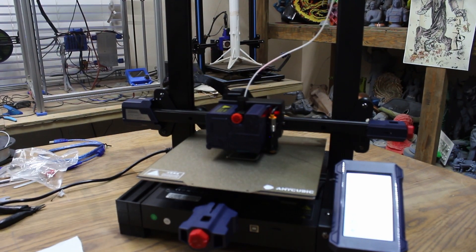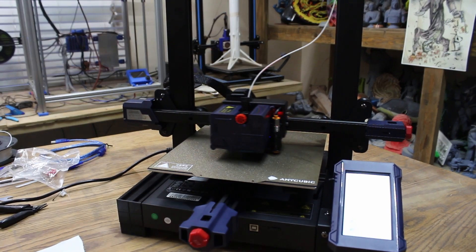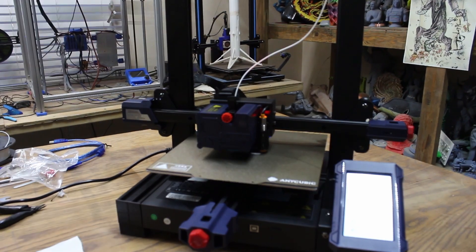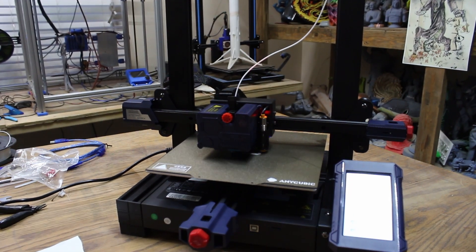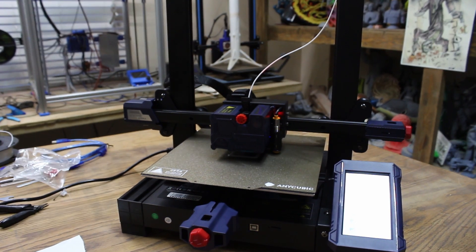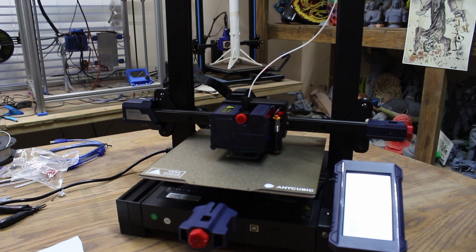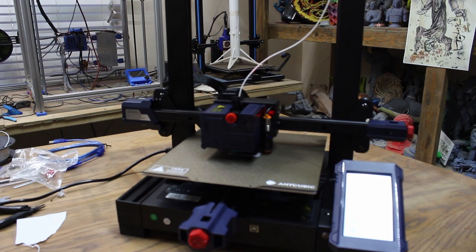We're using the sample filament — my camera cut off, but we might as well use the sample since we got it. We're printing the owls on the test card. When I preloaded the filament, it preheated to 230, which is way too hot for PLA. Got it loaded, and as soon as I started the print with the owl test print, it backed off to 200 degrees and the bed is at 60. The cooling fan on the control board is fairly loud, but it's not bad. It's a machine — machines make noise.